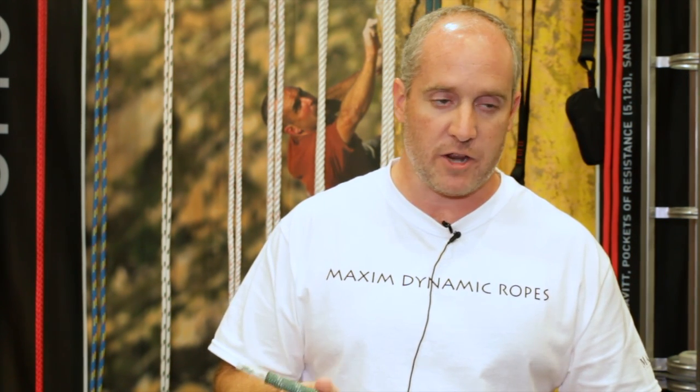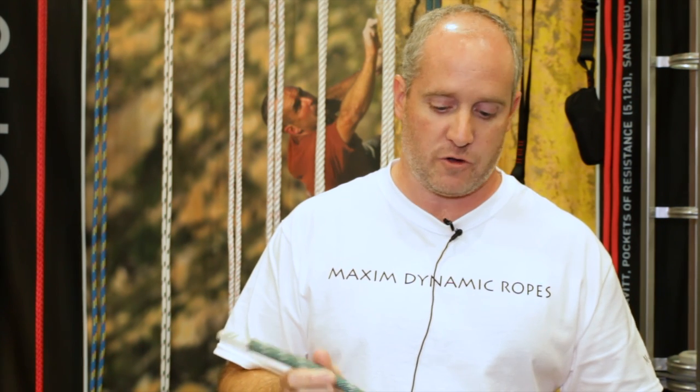I'm Rob Manson from New England Ropes. I just wanted to show today our Platinum Technology Rope. We actually weave the sheath and the core together every 60 centimeters in the rope, creating a permanent connection between the sheath and the core. It's not a glue, it's not a tape, it'll never wear away.